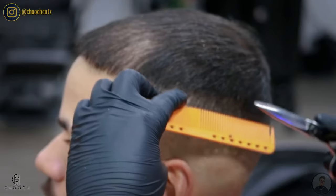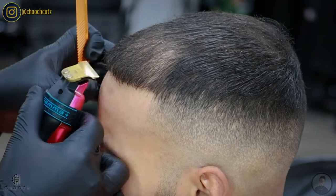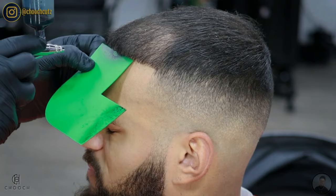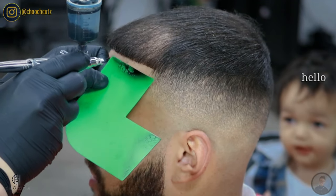I'm just going to touch up his line up one more time — since the hairs were laid down, it never hurts to double check your work. My client did request some enhancements to fill in those lighter areas, which is also going to make that blend pop even more.